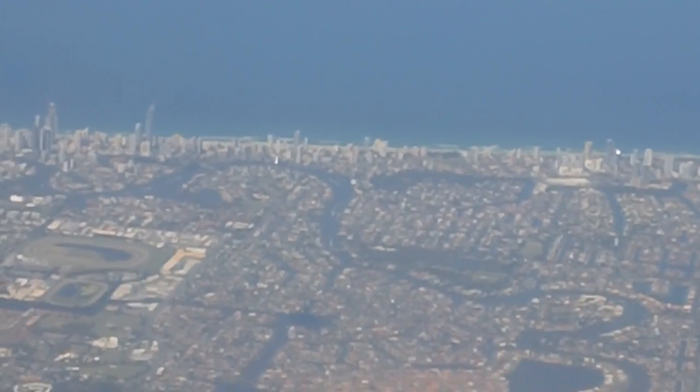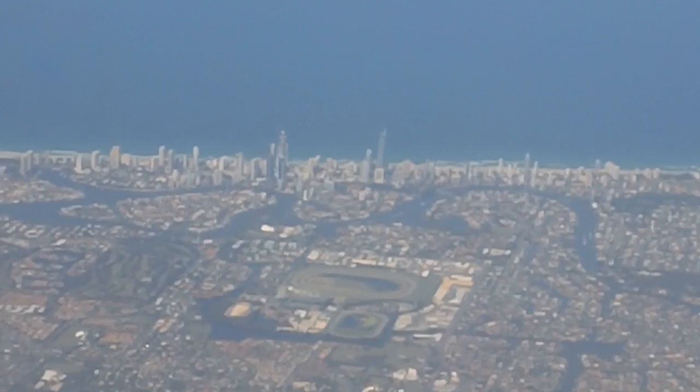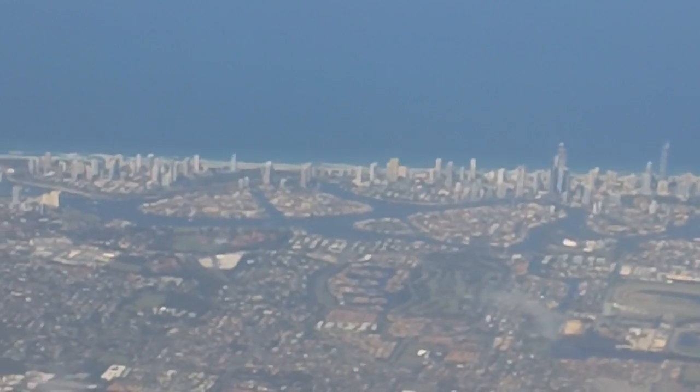At this time, please check that your seat back is in the upright position and the armrest is down. The tray table must be folded away, and all hand luggage must be stowed securely either underneath the seat in front or in the overhead lockers, ensuring that the aisle and exits are completely clear.